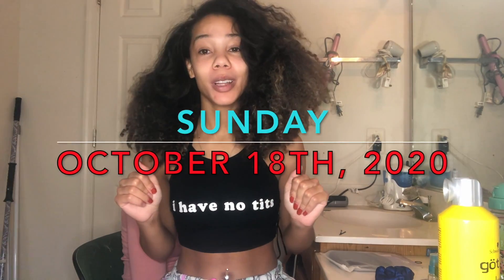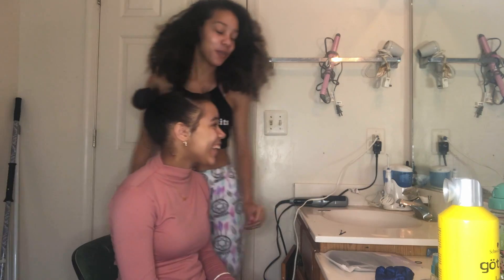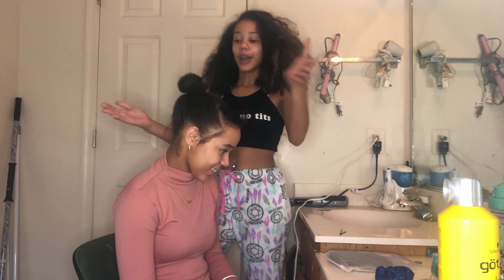Hey y'all, welcome back to my channel. Today is October the 18th, which means it's her birthday! So today we're gonna be glamming her up, getting her all done for her birthday — we're gonna do her head and her makeup. She got her little outfit on and stuff, so yeah, we're putting a ponytail in her head. This is how high she wanted the ponytail. I already blow dried her hair and straightened this front piece because she wants a bang.